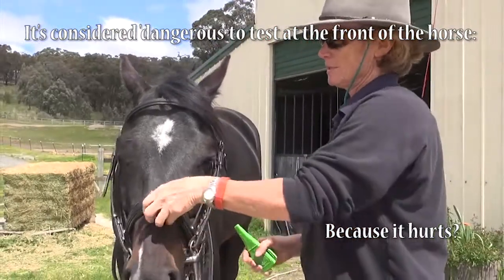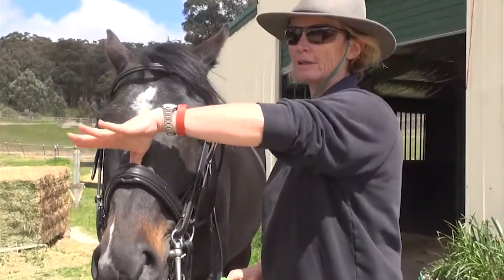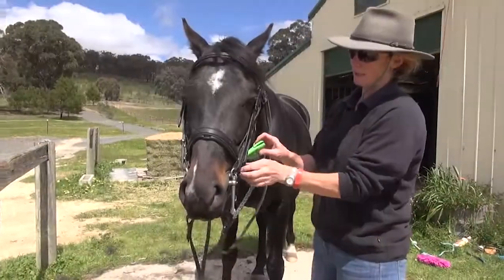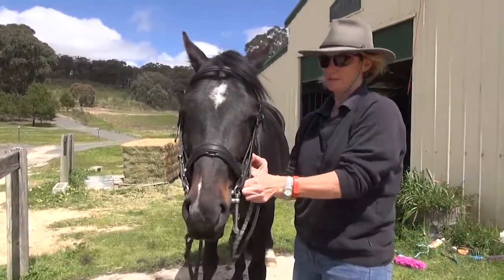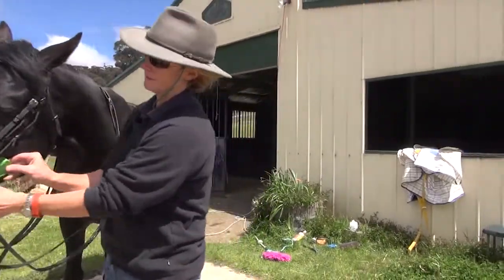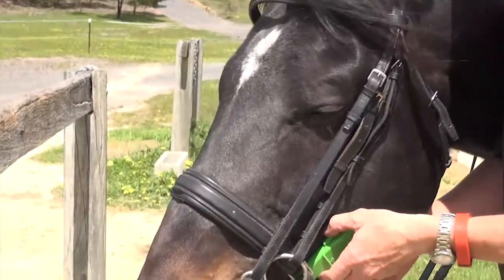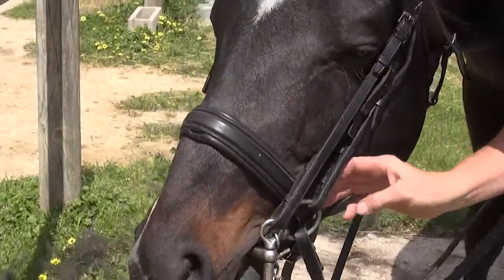Okay, so we can still certainly get a finger under there, no problem at all. We can stick the whole thing in the side of his mouth there, no trouble at all.